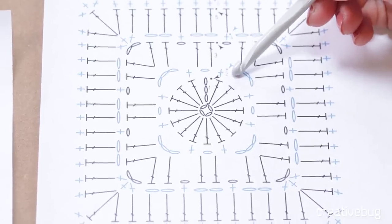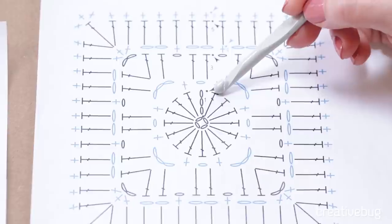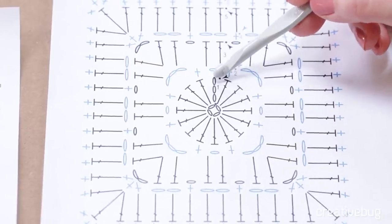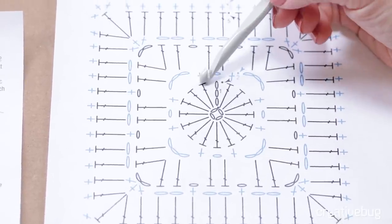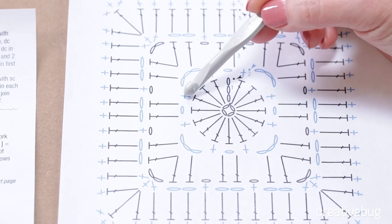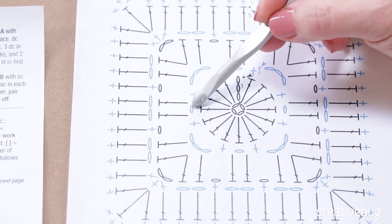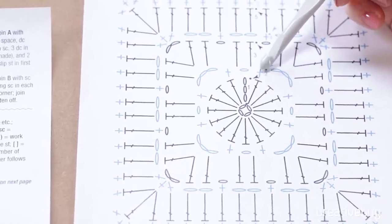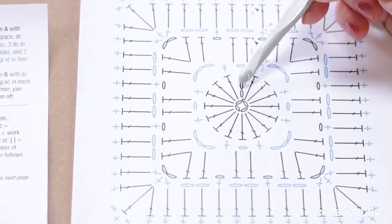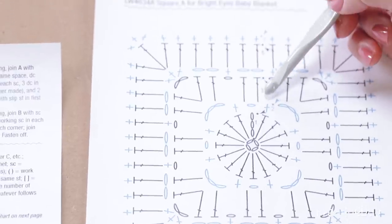On the chart, here's what that looks like for round two. You'll single crochet in a double crochet, chain one, skip the next double crochet — and notice that chain three counts as a double crochet. Single crochet in the next double crochet, chain three, skip one double crochet, single crochet in the next double crochet, and so on all the way around. Round two is shown in blue in the chart — that has nothing to do with yarn color; it's just alternating black and blue so you can tell which round you're on. This makes a lot more sense when you actually have your hook and yarn in hand.